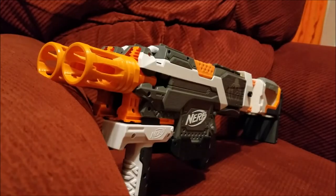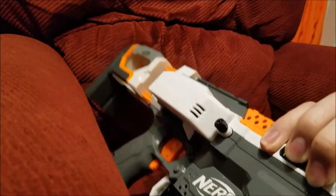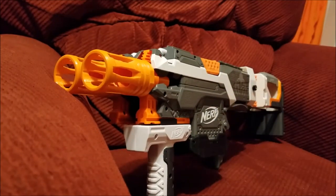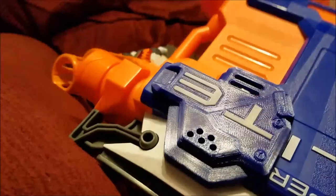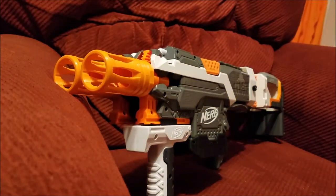A big thanks to Jace3D for designing all the 3D printed bits I purchased for this blaster, including the muzzle brakes, mag releases, two flared mag wells, battery tray, and thumbscrew. He does super high quality stuff, very well designed. I also used one of his Hyperfire 180 motor covers, which is also fantastic. Highly recommend all of his stuff — I'll be linking to his store in the description.